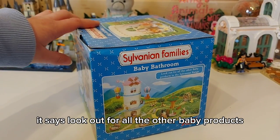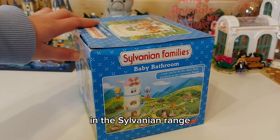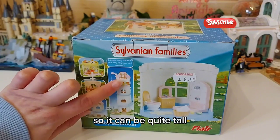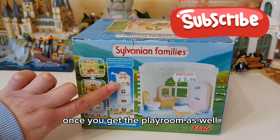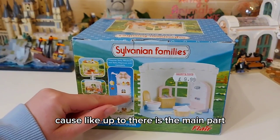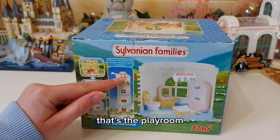Just look out for all the other baby products in the Sylvanian range. It can be quite tall once you get the playroom as well — up to there is the main part, and that's the bathroom, that's the playroom.